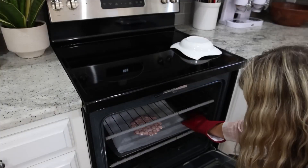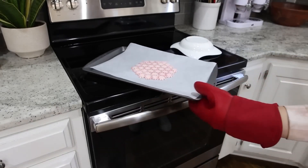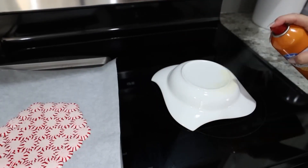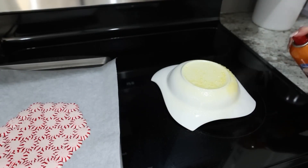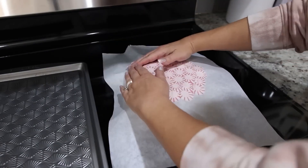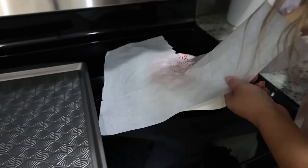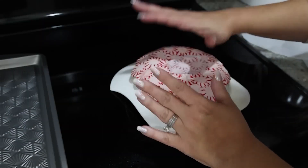Pull your peppermints out after five to seven minutes in the oven. Let it cool for about a minute. Then get a bowl or anything you want to create a shape out of — spray the back of it with cooking spray really well. Flip the peppermint bowl onto the bowl you're forming it around, then pull off the parchment paper. If you can't get all the parchment paper off, just cut it off and get as much as you can, then form your peppermints around your bowl.